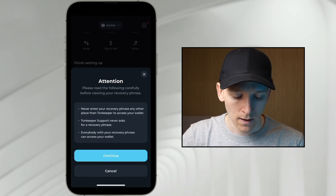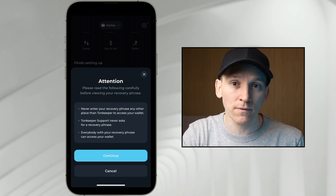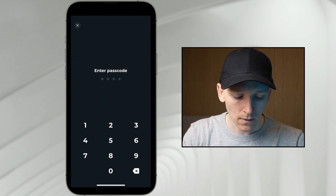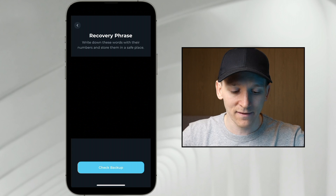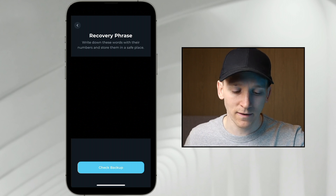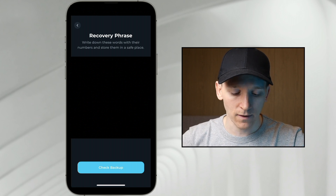Click this and it says attention: don't let anyone see this. Because this recovery phrase gains access to your wallet — if anyone else has it, they can reload your wallet and take all of your crypto. So don't let anyone see this, and obviously don't lose it either, because this is the backup to your wallet. Press confirm, then enter the passcode, and that's your recovery phrase. This is 24 words — go and write this down, keep it somewhere extremely safe. I wouldn't recommend taking a screenshot or saving it in your cloud account because that may get hacked.